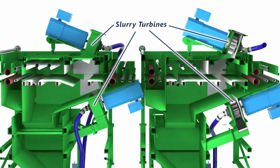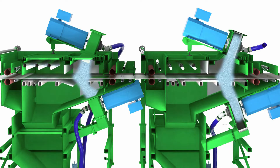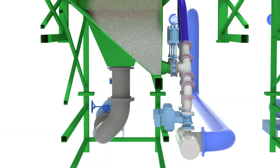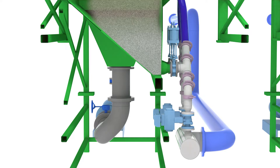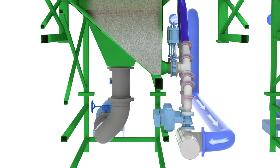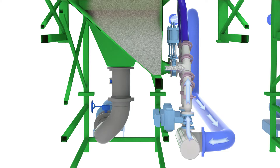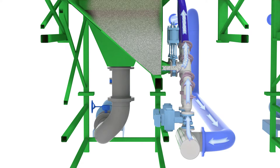Each slurry turbine propels the slurry mixture at the strip to remove the scale. Water jets flush away the grit and loose scale, which fall into the turbine chamber tank. There, the scale and the smallest grit particles are separated out through weir and centrifuge action. Clean recycled water returning from the filtration system is used to siphon the larger usable grit particles into eductors, which create the slurry that continuously feeds the slurry turbines.